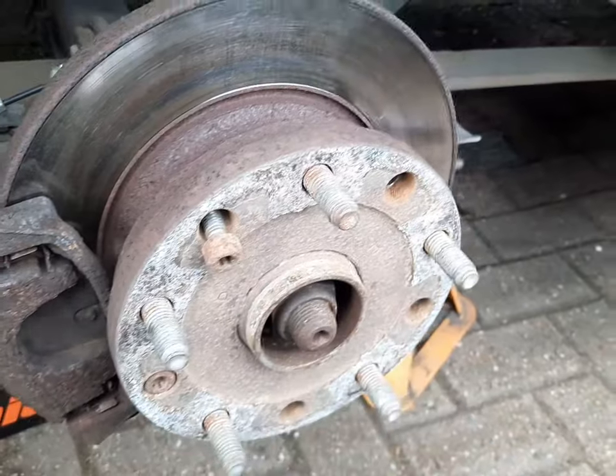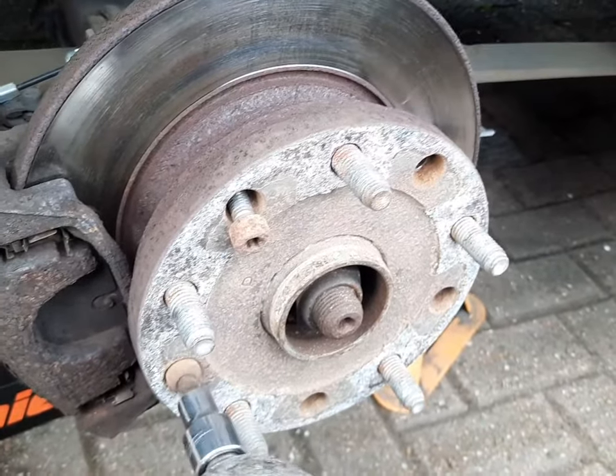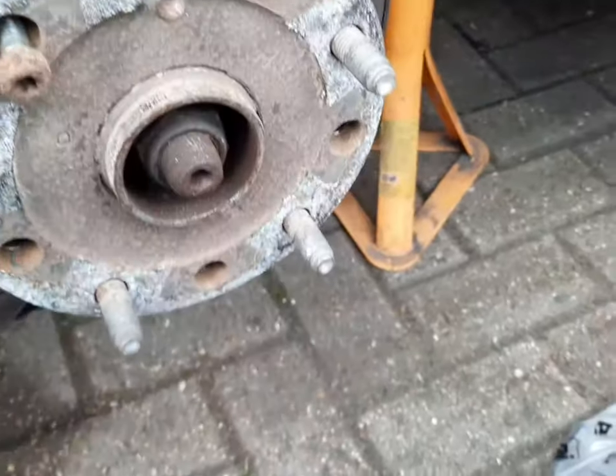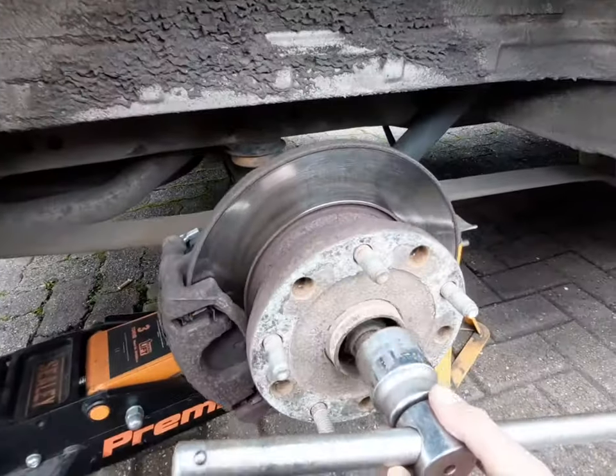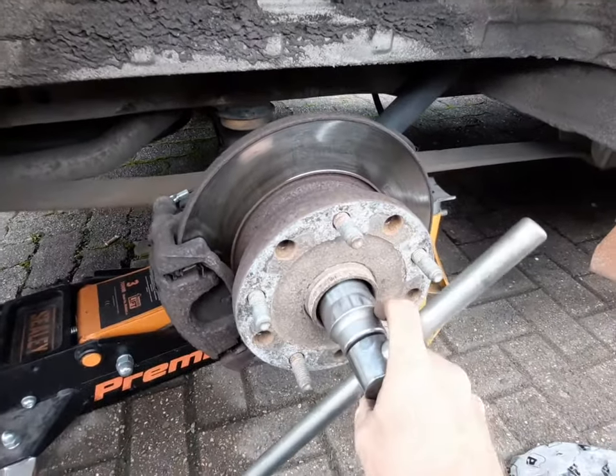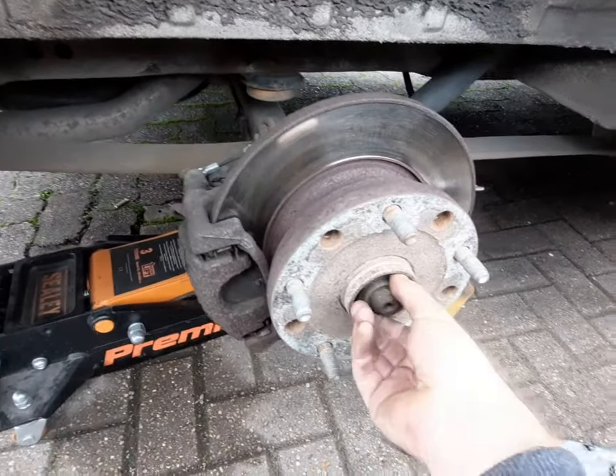When it comes to pushing the piston back in the caliper, you need a special tool for this. If you're doing the driver's side, you need to wind it clockwise. When you come to do the passenger side, you need to use the other thread on the other tool and do it anti-clockwise to wind it in.